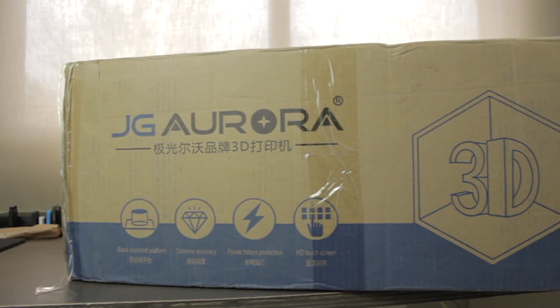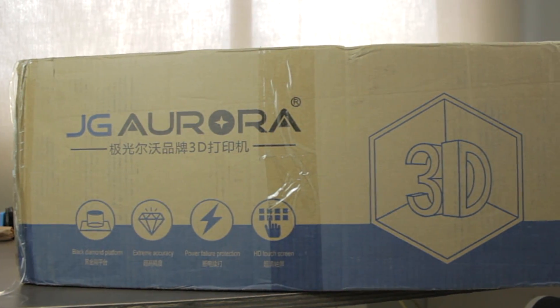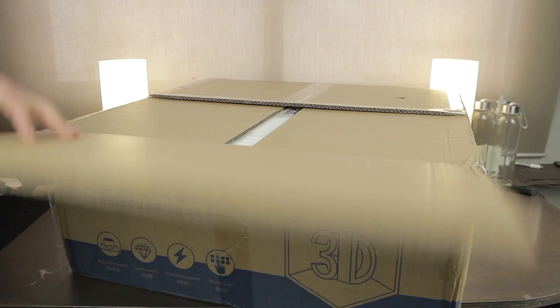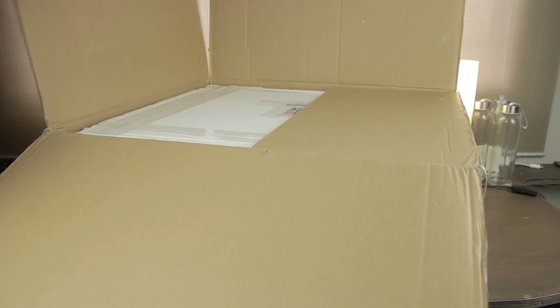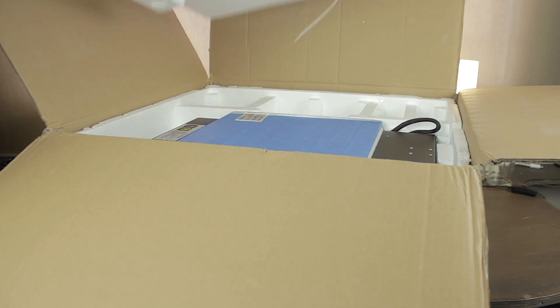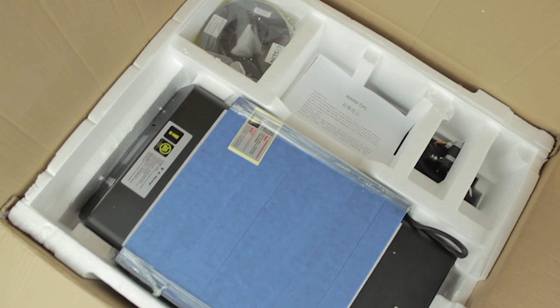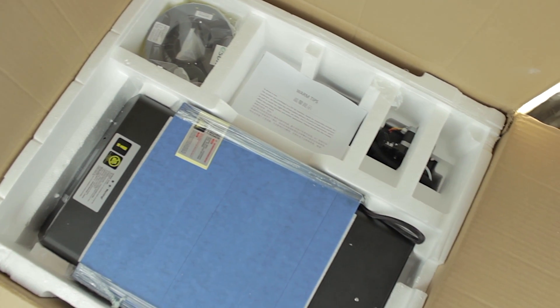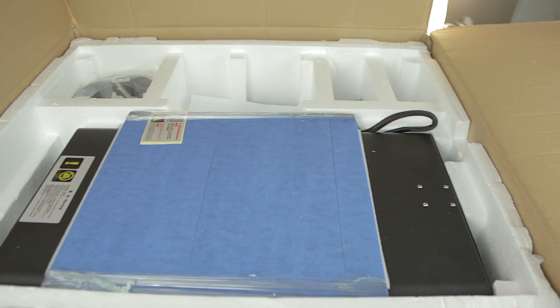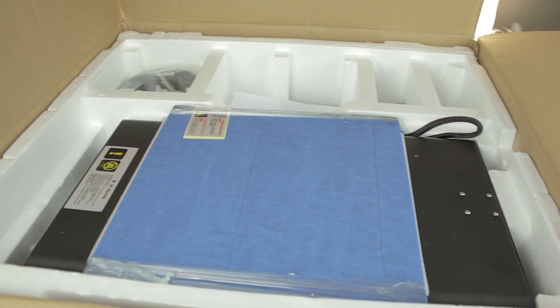So we got home this big heavy box a few days ago that, as you can see, comes from JG Aurora and has some 3D printer graphics on it. I'm going to open it, but the box is so big it barely fits on top of my desk. If we have a look from the top, this is what you'll find when you remove the first layer of protective foam — very good packaging with all the components correctly protected.